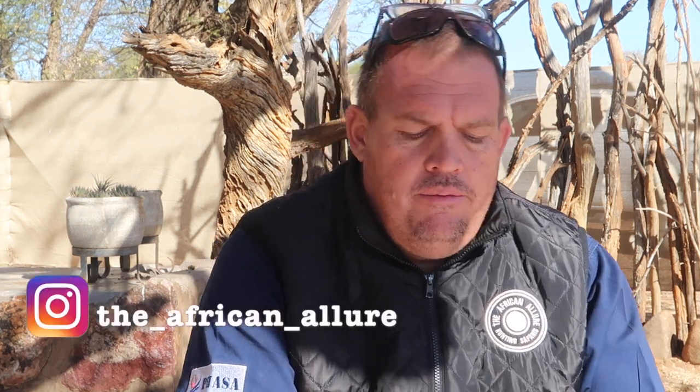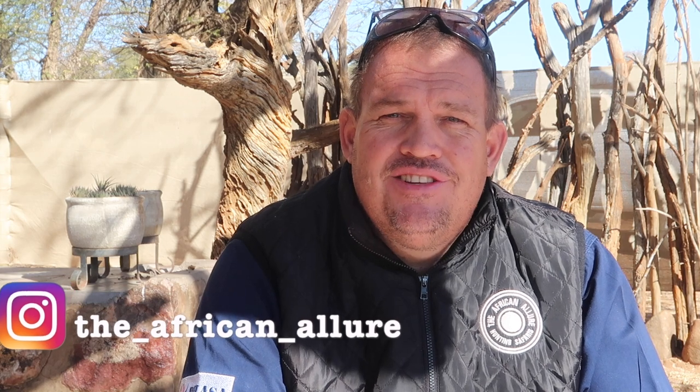Good morning YouTube. Welcome back to African Allure Outdoors. I trust you guys are all having a fantastic week. Today I want to discuss penetration on broadheads. This video is going to include some pass-throughs — as you've seen by the title, it's called Killing Dirt.